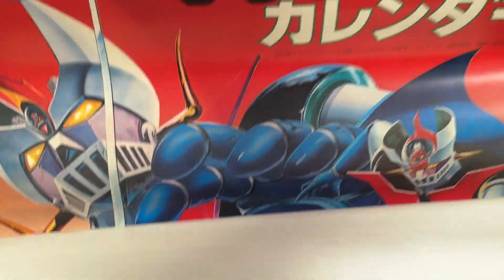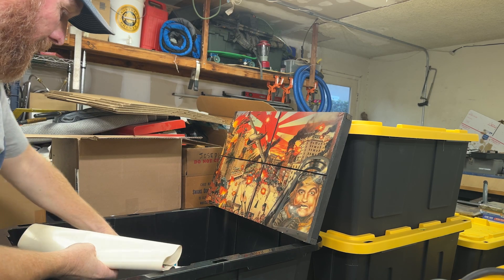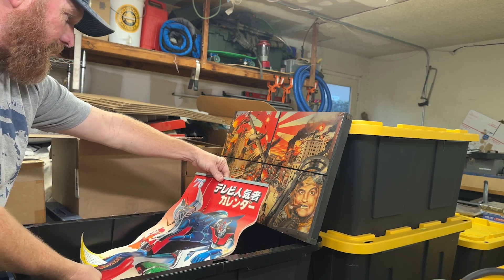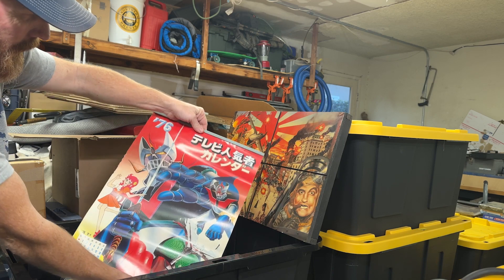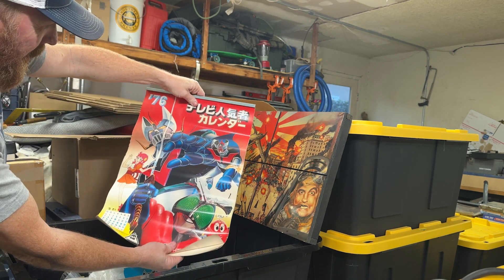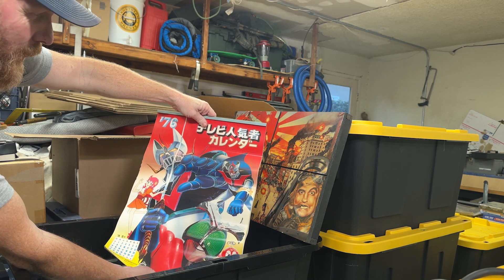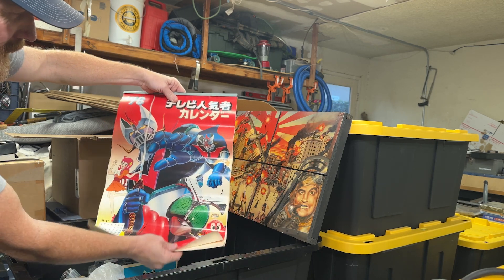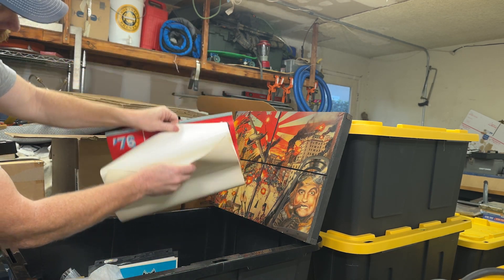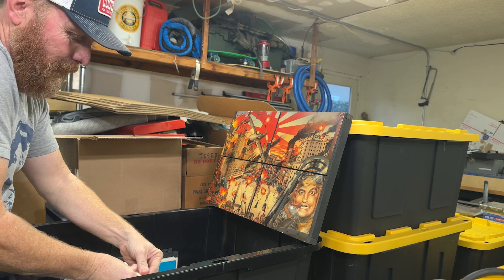It's a poster — actually, it looks to be a calendar. From 1976, the old Shogun Warriors. Crazy enough, I had this exact Shogun Warrior when I was a kid. I don't remember his name, but he used to shoot off his fist. It had some great artwork back then — great artwork today too.